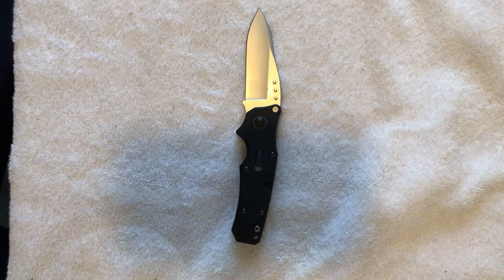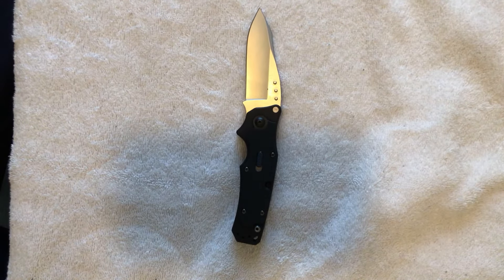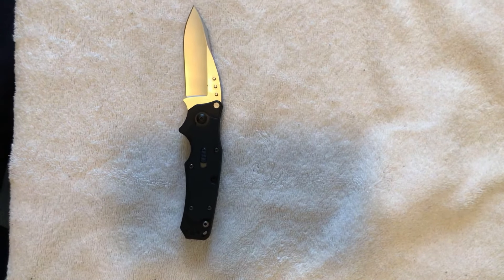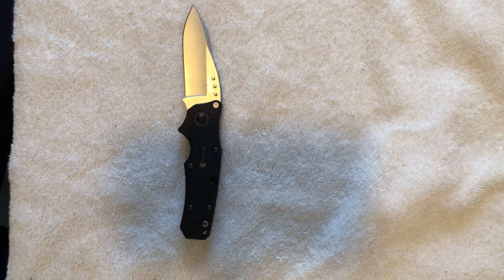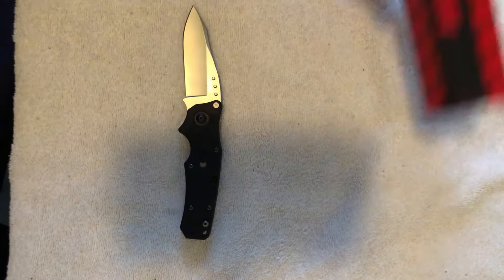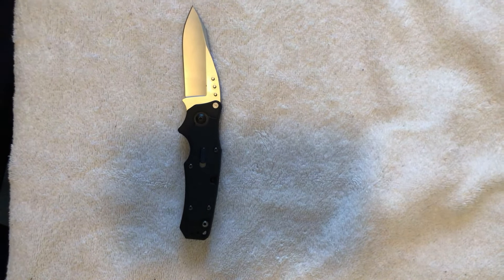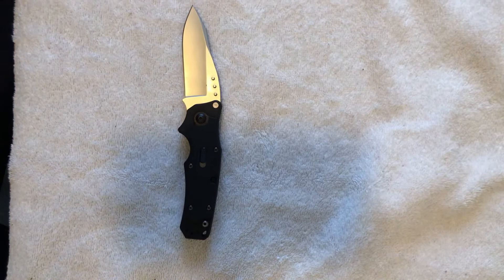This knife was released right around 2005 and was discontinued around 2010, so it had a good five-year run. They were still releasing it — I think actually right around 2012. They continued to release it in the red box you guys know so well. That's the Kershaw Ram 1910, so let's go ahead and take a look at this knife.